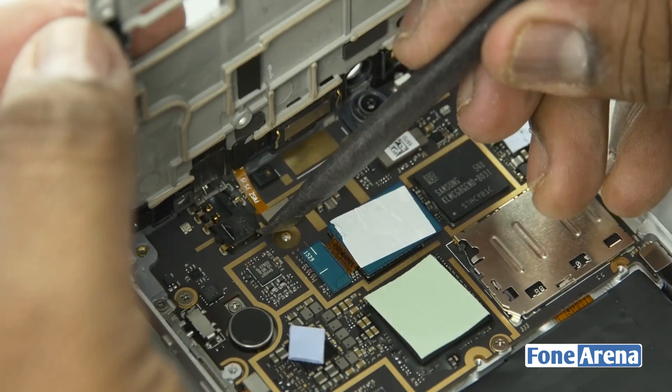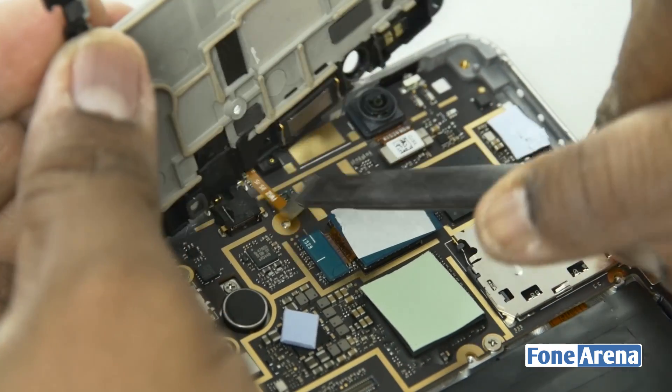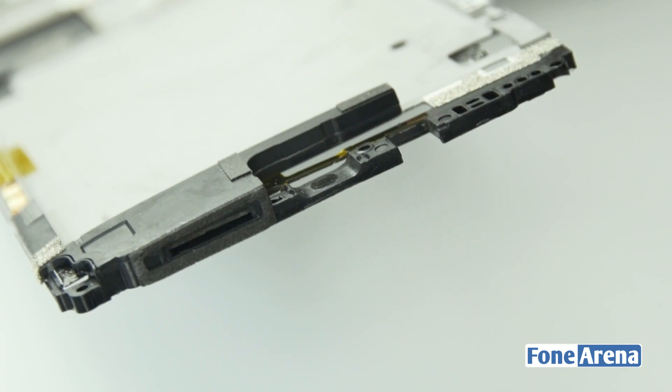There is a small ribbon cable connecting the proximity sensor in the shield to the main logic board — let's go ahead and remove that now. The shielding also has the proximity sensor at the top as well as the loudspeaker at the bottom.